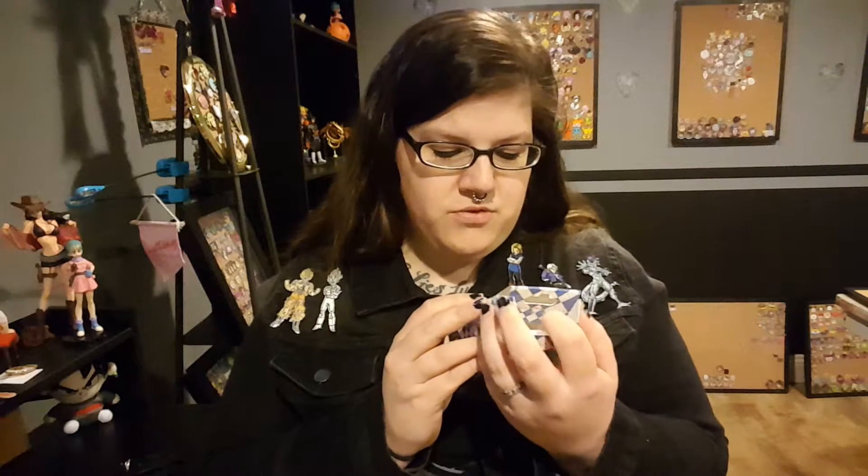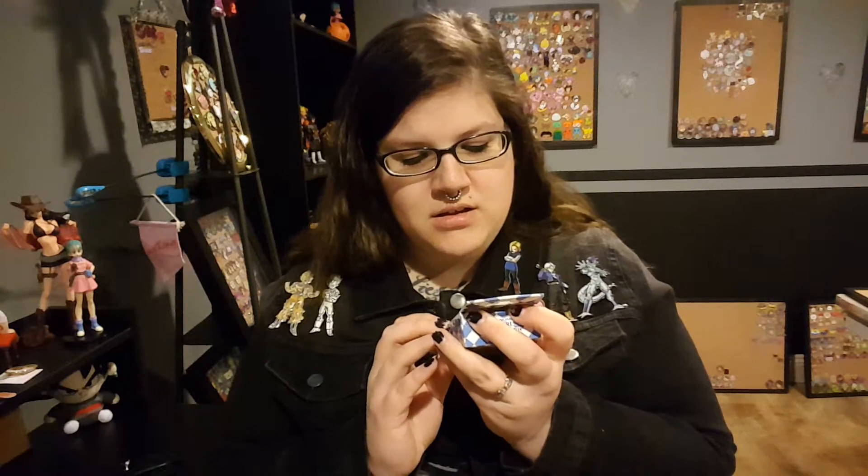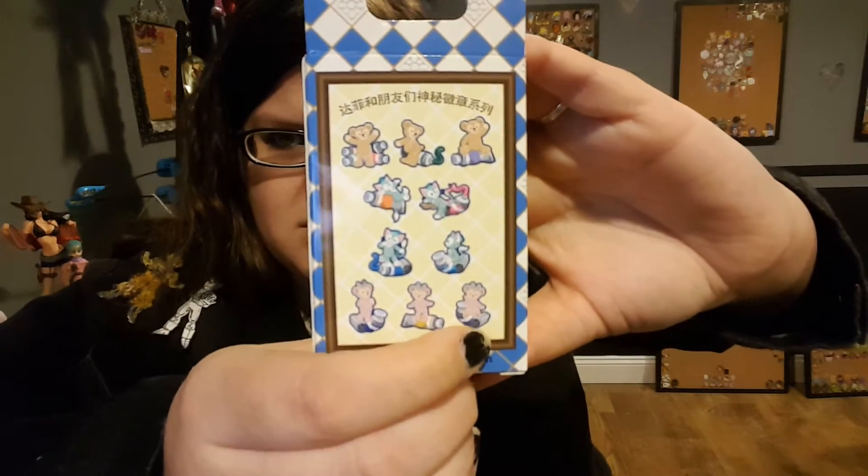What are these? This one is what I'm most hoping for. I would like to get one of each — I would like any Duffy, any Gelatoni, and then any Shelly Mae. I'm really hoping for that.